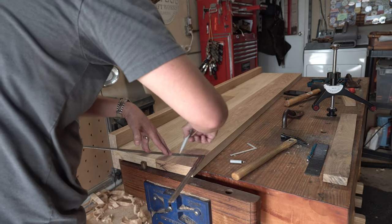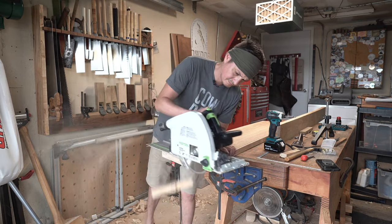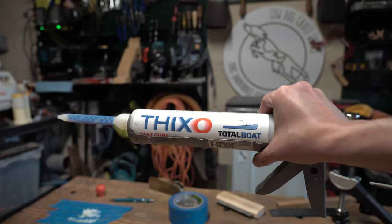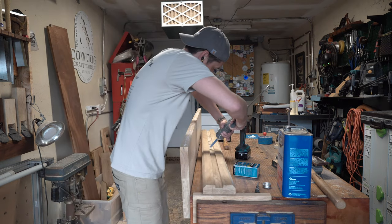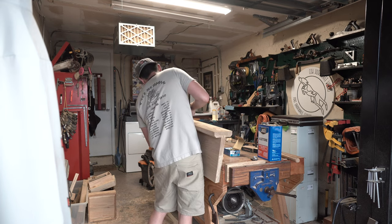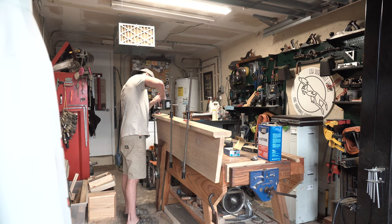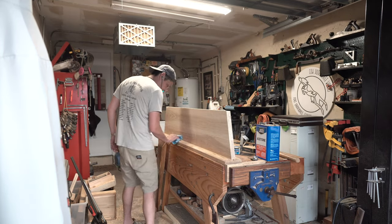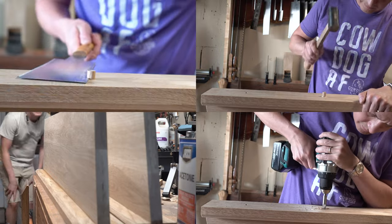With the leg assembly apart, I can throw in some angular details, which I think really elevates the look and makes it more interesting — as opposed to the Wayfair bed, which was just a bunch of hard right angles, which in my opinion is just a bit boring visually. I used screws and not bolts; once the epoxy is cured I'll remove the screws and replace them with Miller dowels.